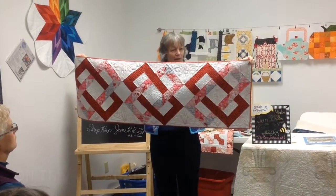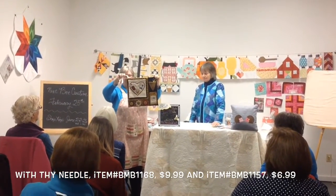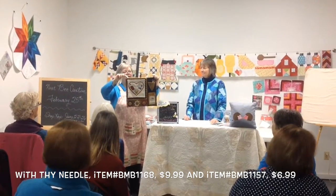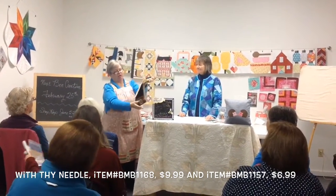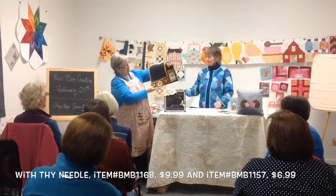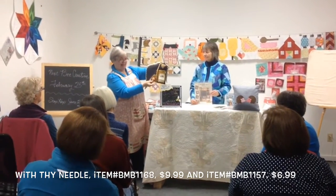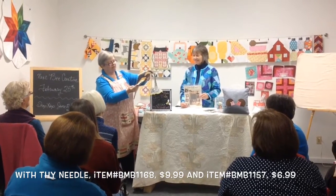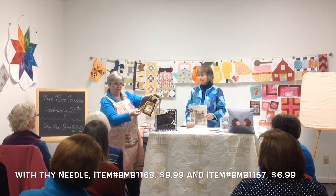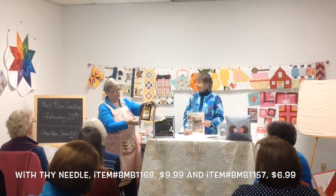This is called Cheddar Box. I made this out of flannel rather than wool. Wool gets to be kind of pricey, so it's actually a combination. This background piece is all flannel with the exception of this red - it didn't have a pretty red in flannel, but it did have it in wool. When you use flannel, you fuse it. You're supposed to also fuse wool, but I don't like to. I'm a purist, so I don't fuse the wool.